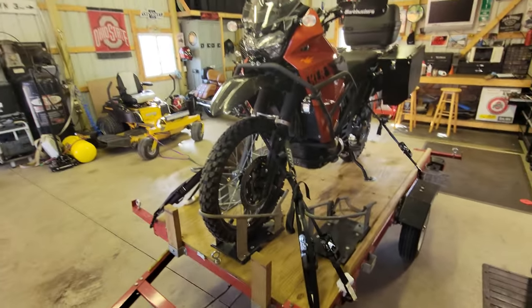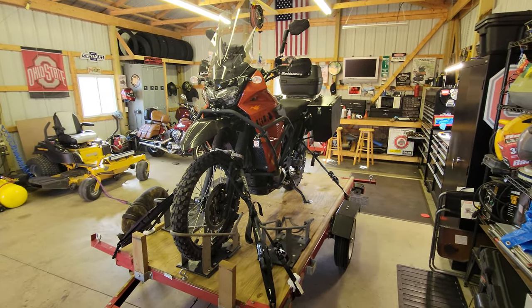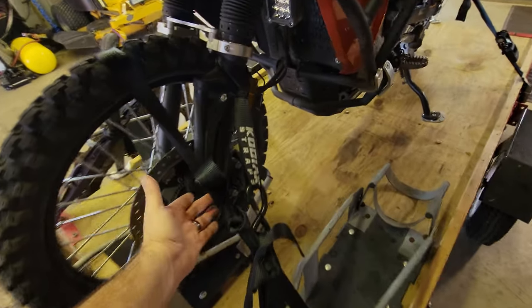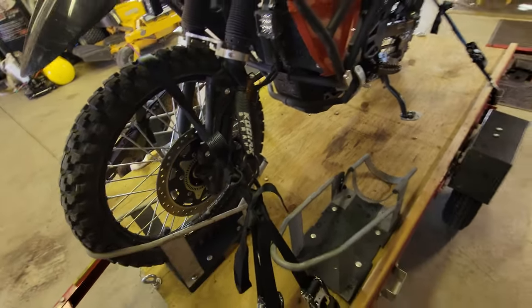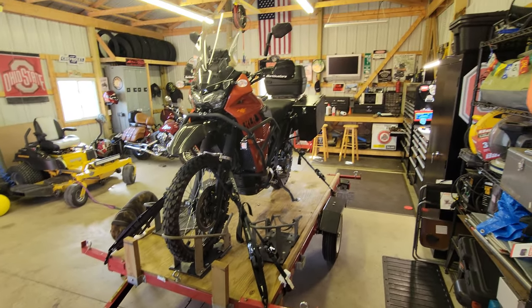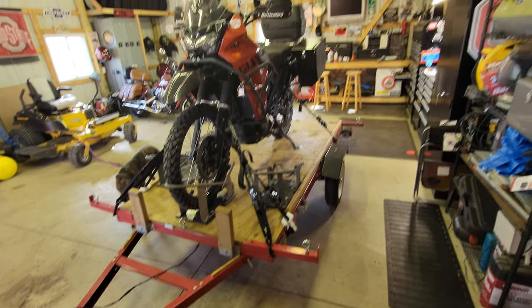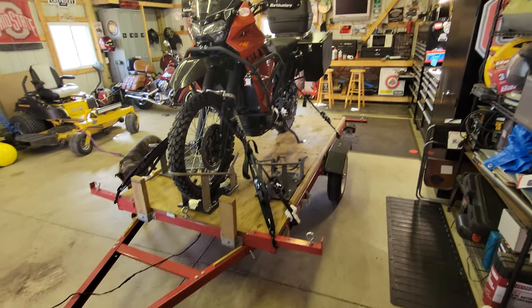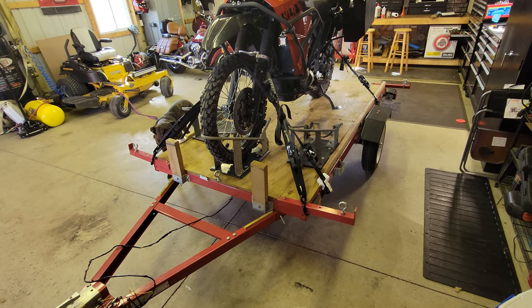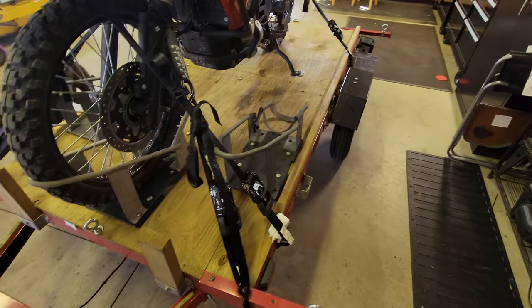That's it guys — just wanted to share my thoughts on strapping a bike to the trailer. I will include a link to these straps — Kodiak straps — in the description of this video. They've been great, you can get them on Amazon, they're inexpensive, and they're some of the best straps I've ever found. A lot of people will enjoy using those versus the cheap ones you buy at Walmart or Tractor Supply.